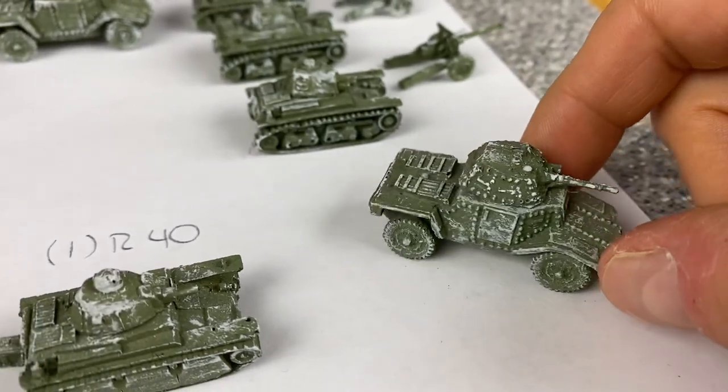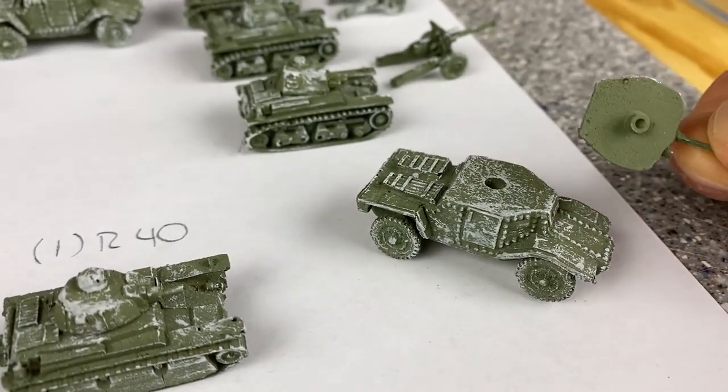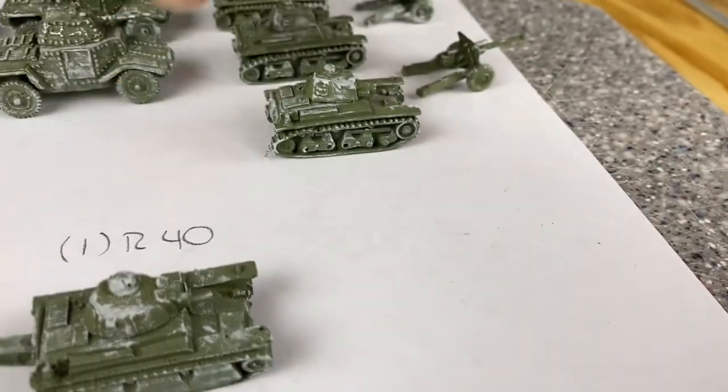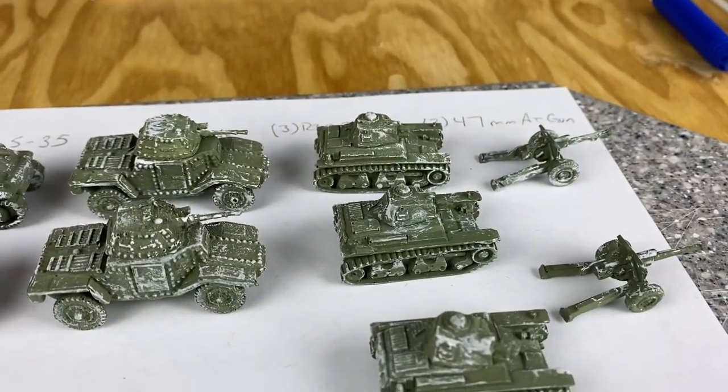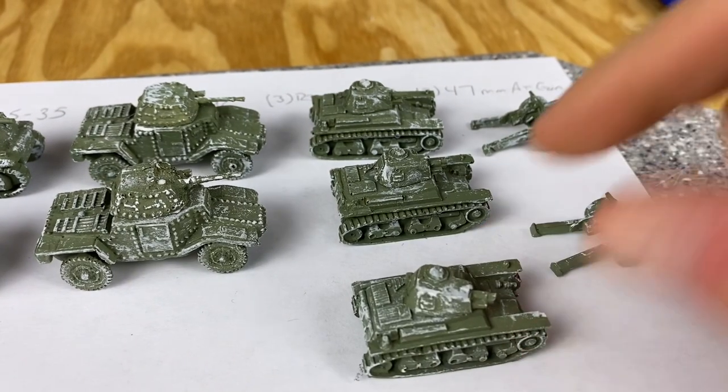The Panhard AC is pretty crazy looking - they've got some big old bolts on them, it's wild. The turrets all turn. You can't magnetize them because they're these little plastic things, but I think that's okay. Got three R35s here - I think I already have some R35s but these are nice looking.